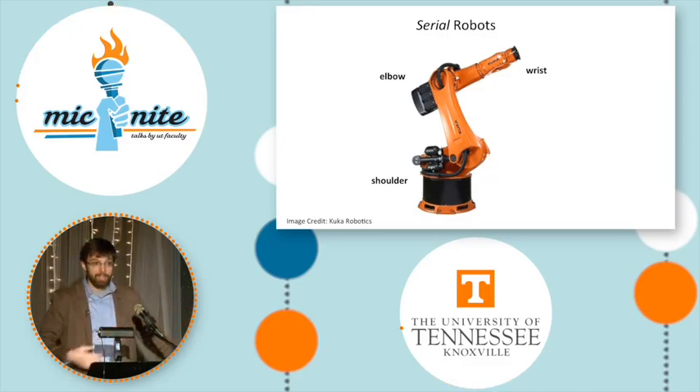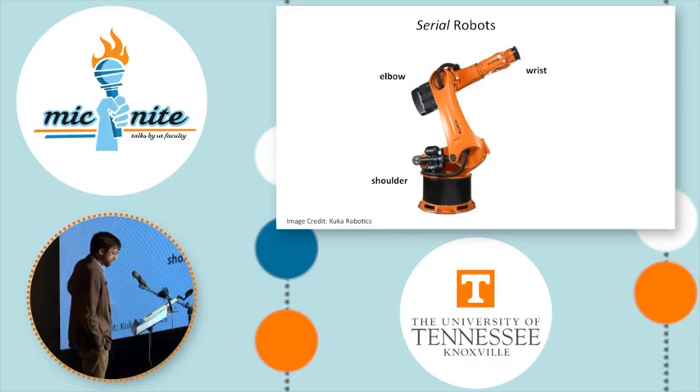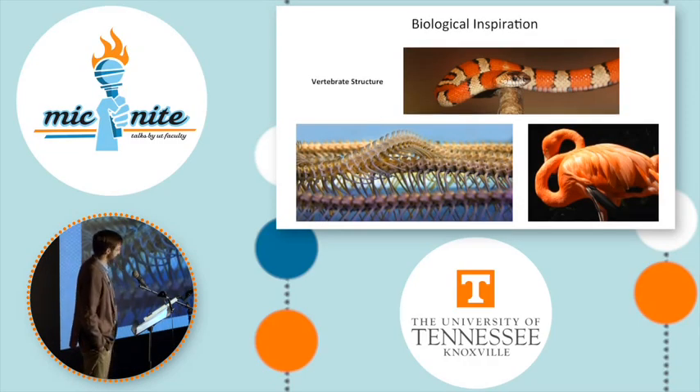The structure of a human arm is largely the inspiration for this type of design, and we often refer to their parts with anatomical terms such as shoulder, elbow, and wrist.